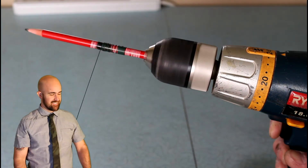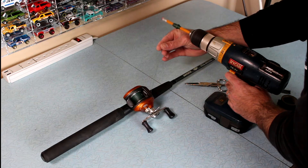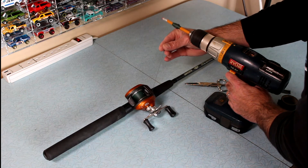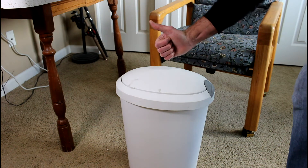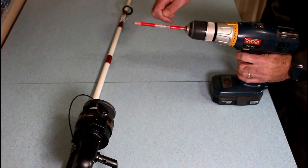Warning: remember to slow down before you hit the end of the line so you don't mess up. When you're done, just throw away the line with the pencil. Also works with spinning reels.